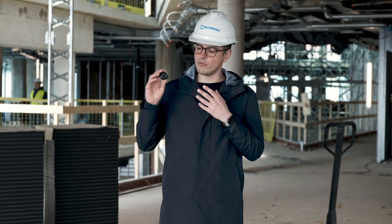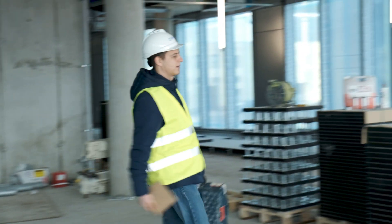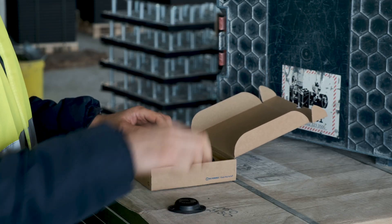Hello, my name is Gediminas and today we're going to show you the values of iBeacons and how to mount them over the construction site. Losing tools can be easy and it's a lot harder to find them, especially when you work on a large construction site.